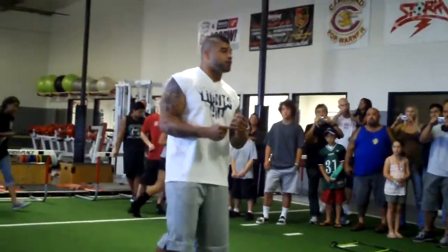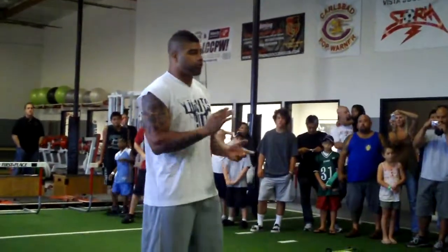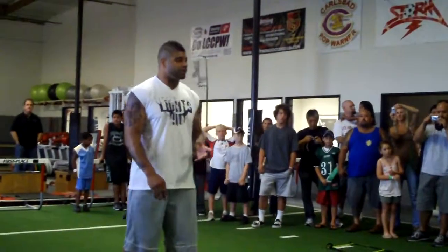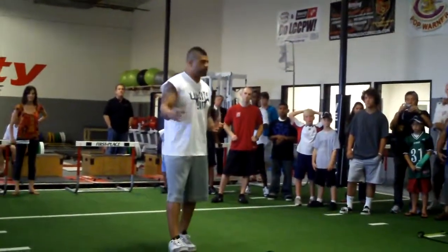This is some of the drills we do in practice to warm up before we start. This is some of the things we go through before we start the practice. We go through the footwork drills. This is part of all my off-season workouts that we do.